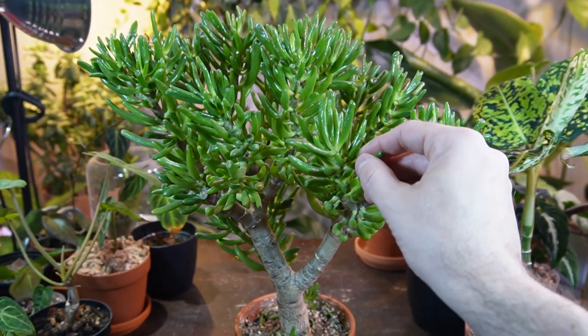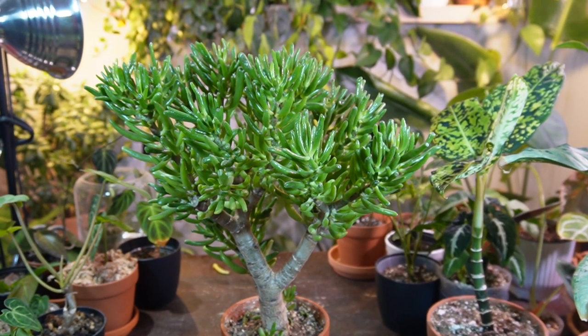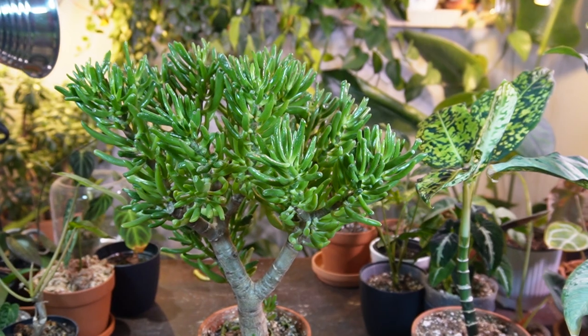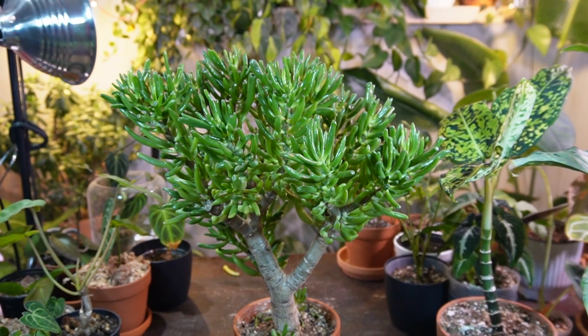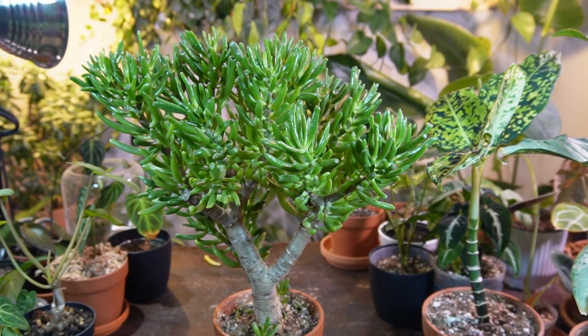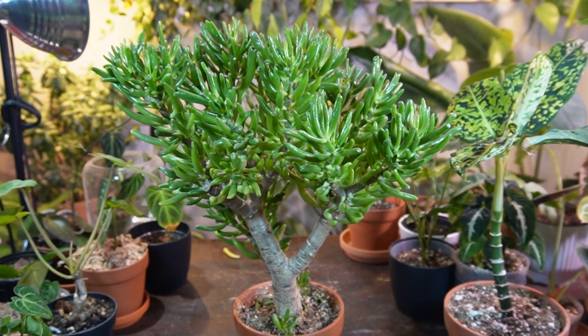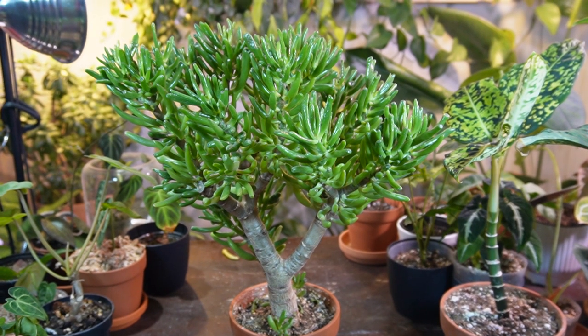I'm going to talk about light first, as I think it's one of the most important requirements for a jade plant. They absolutely love a bright sunny location. I have mine in a south-facing window, about a foot back. If you have a south-facing or even a west-facing window, that would probably be the best location, as they require a minimum of four to six hours of bright light throughout the day.